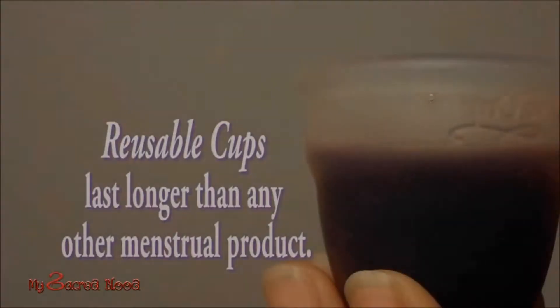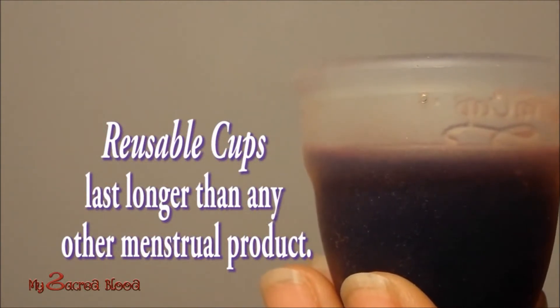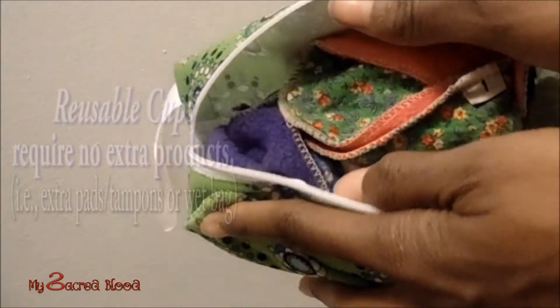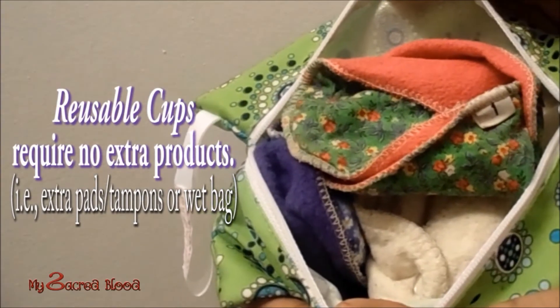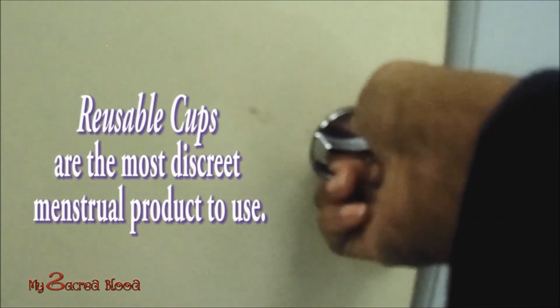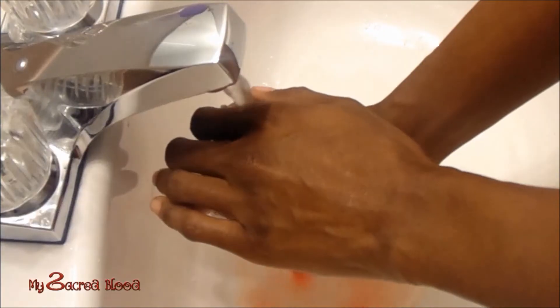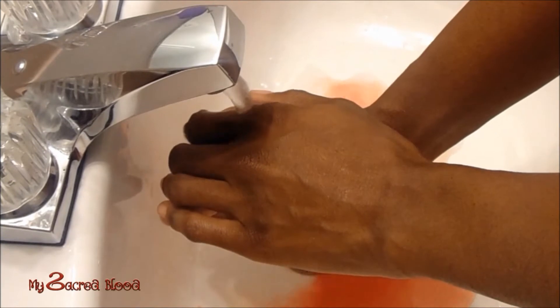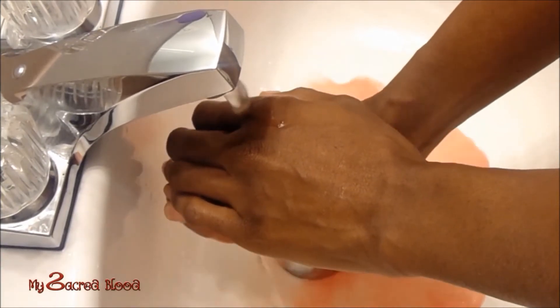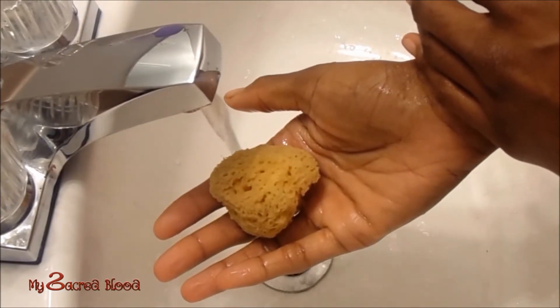Here are some of the reasons why I switched to menstrual cups. First, it really does take between eight to twelve hours until the cup is filled to capacity. Second, I don't have to worry about carrying around a wet bag full of used pads. Third, in the case of sponges, I don't have to exit the bathroom stall when I'm out in public to secretly rinse the sponge and then re-enter the stall to reinsert — and I don't have to be on the lookout for people entering and exiting the public bathroom.